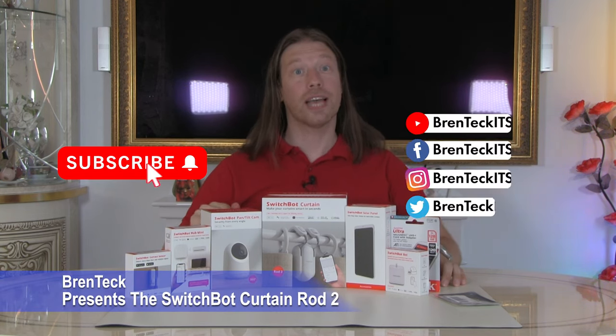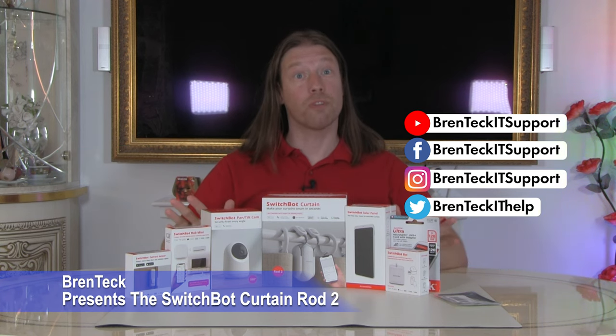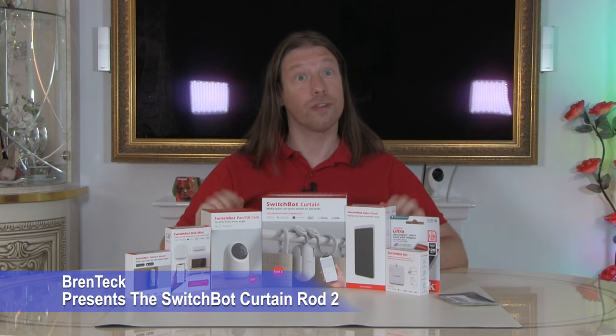Hi, I'm Dave and welcome back to Brent Tech IT Support. Today we've got a lineup of SwitchBot products to show you. Now we weren't sponsored by SwitchBot — we just saw these and thought they were really good, really fun, so we thought we'd give them a try.